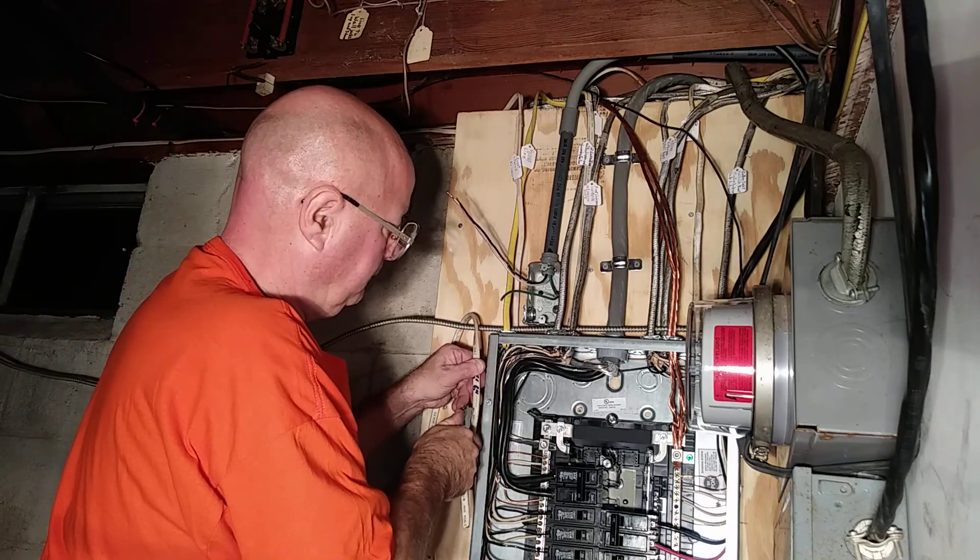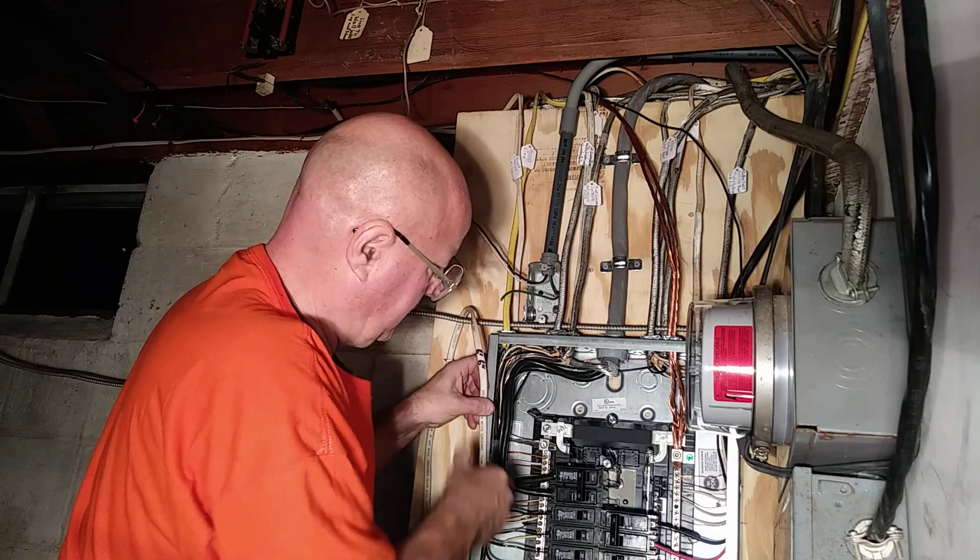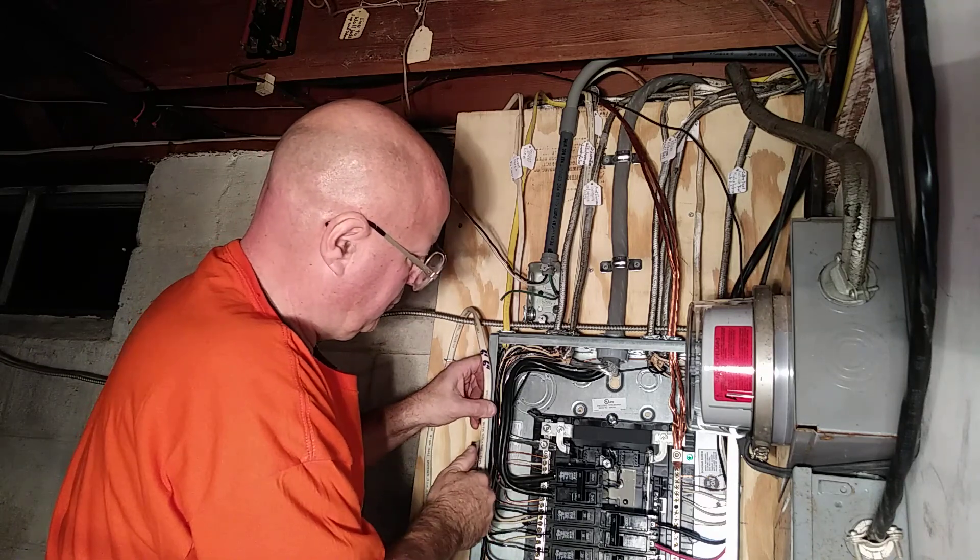Very carefully slicing down the metal here.